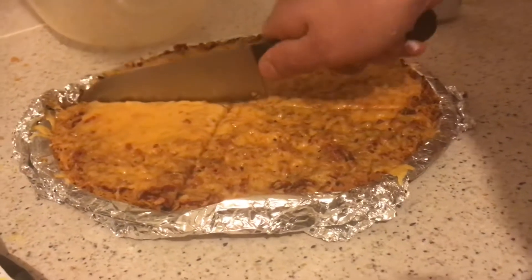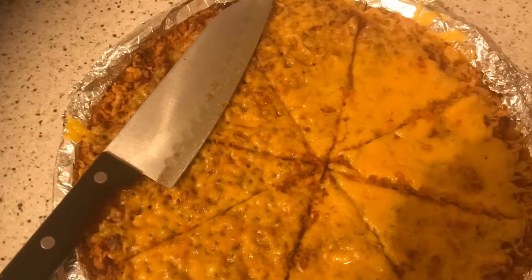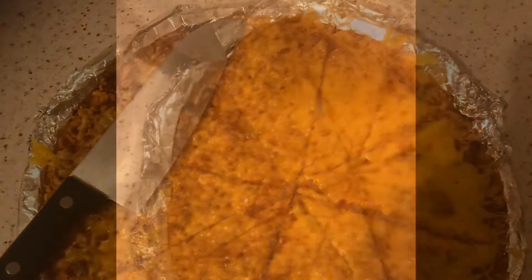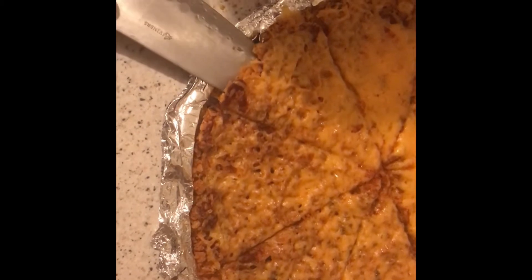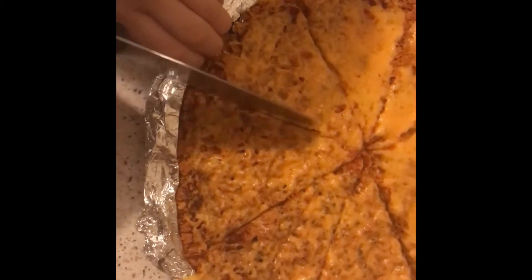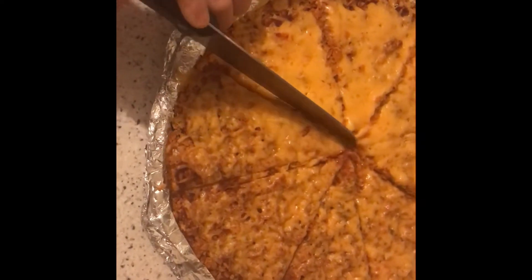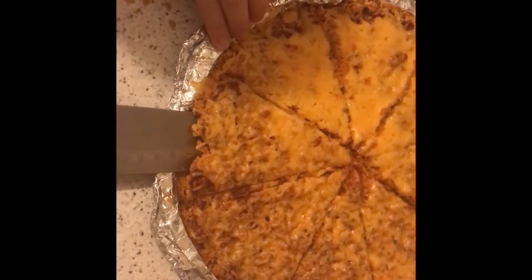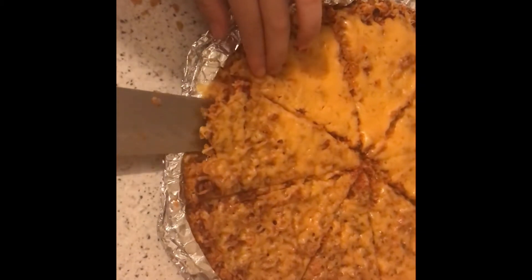It needs to cool down now. Katie's going to try and pick up a slice — I can see this going terribly wrong. Go on then, Katie. I need to cut it a bit more. I can just see this being crumbs — oh, we've got it!